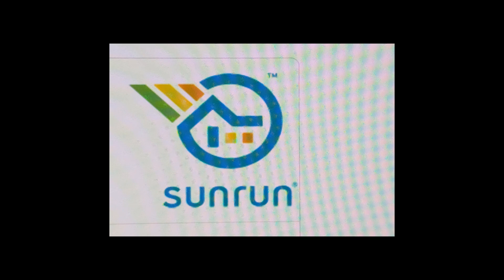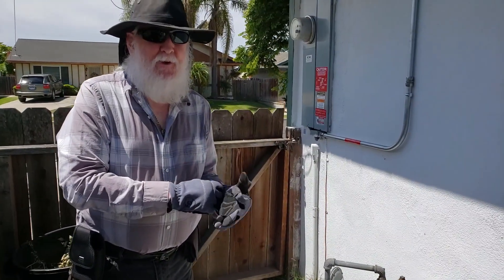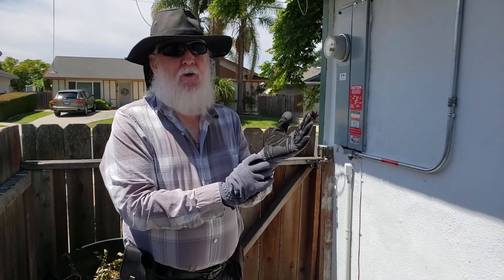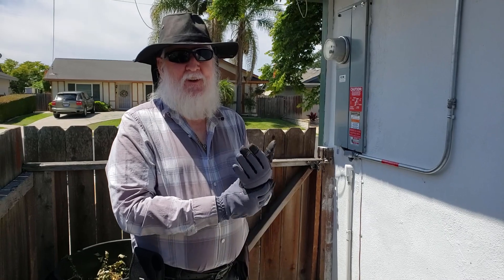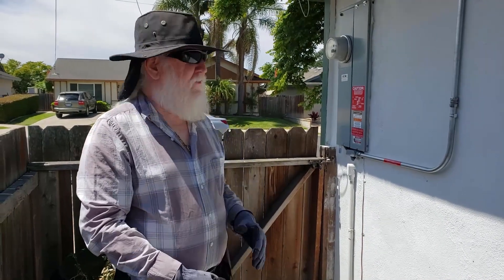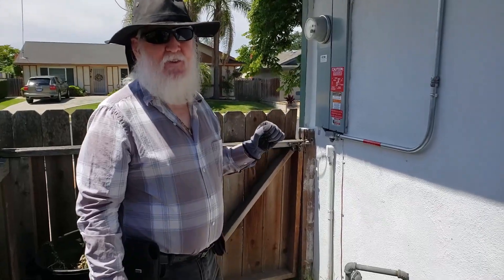Now here is our Sun Run Meter Moment. Hi everyone, we're having what Sun Run calls a meter moment. The solar is installed. All the local jurisdictions have touched it and said it was okay, so we're going to energize the system.